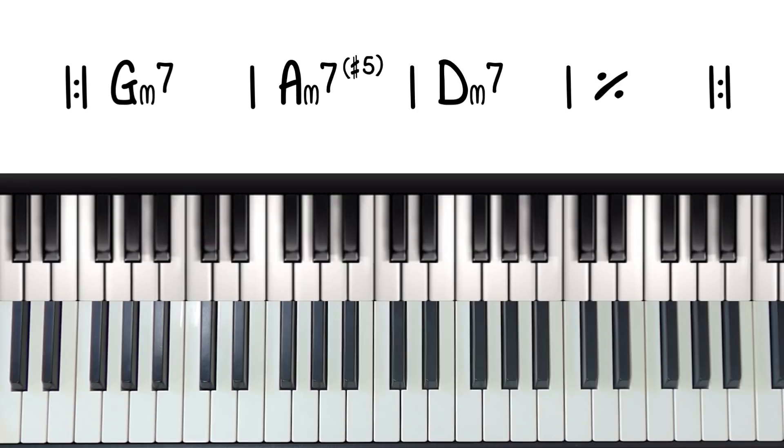There is also a backing track available to members of the Piano Pig Academy. So if you want to jam along with that, then definitely have a think about becoming a member. The link is in the description below.